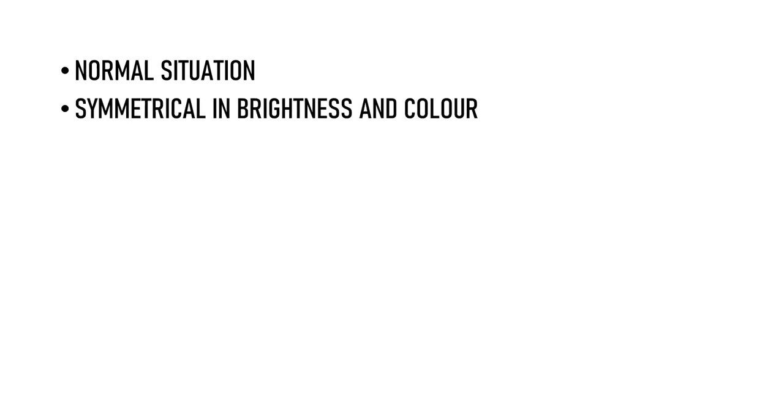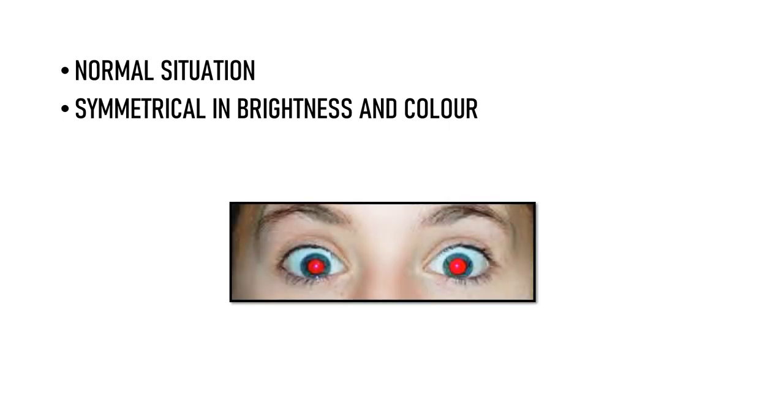In a normal situation, the red reflex in both eyes will be symmetrical in brightness as well as in color — equally red and equally bright, as we can see in this patient here. We call this Bruckner's test negative. A positive Bruckner's test can be seen in many different situations, which we will discuss one by one.